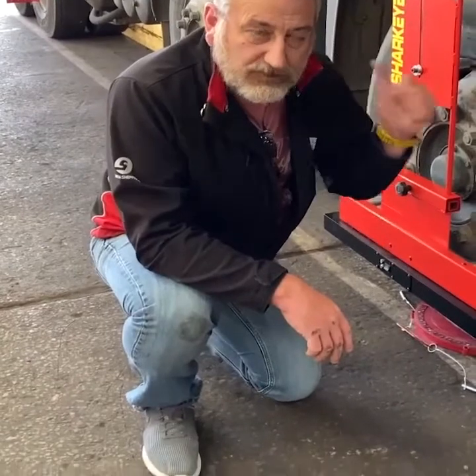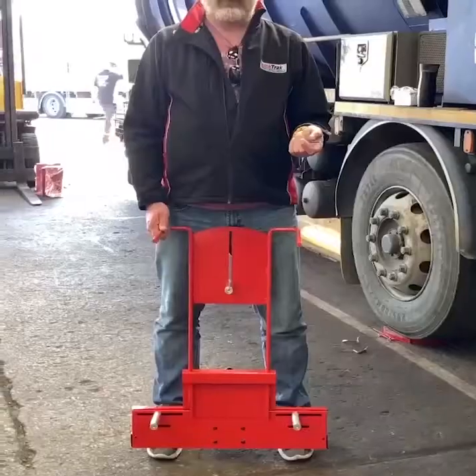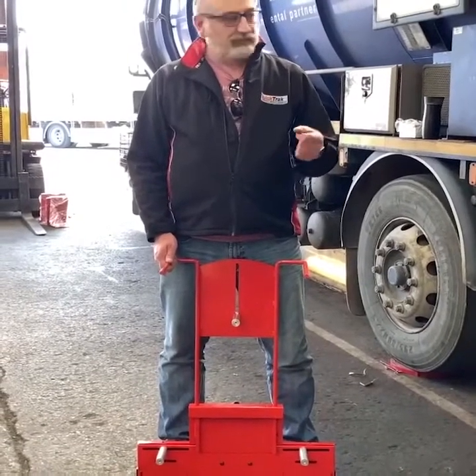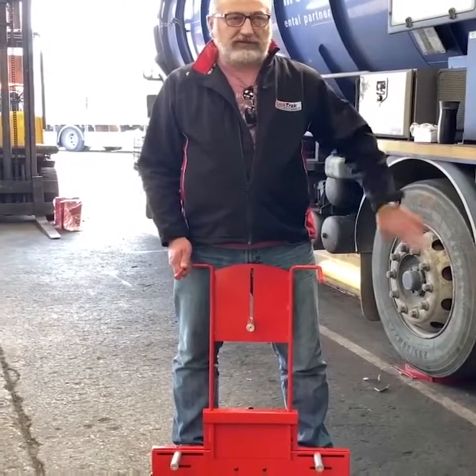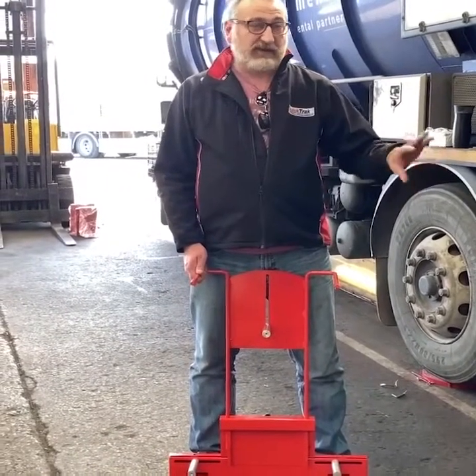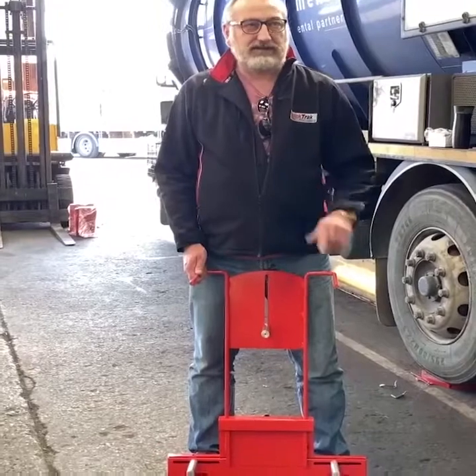What we'll do now is get the second steers on and show you how to get the reading from them as well. Just to recap: we've set the gauge up, got the reading using the rear flag, and we've done the caster swing. Now we're going to get the second steer reading, because this is quite important on a twin steer like this.